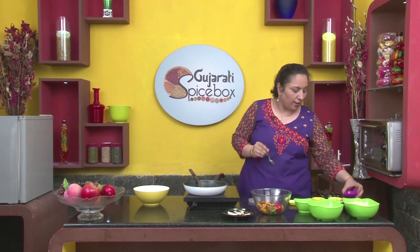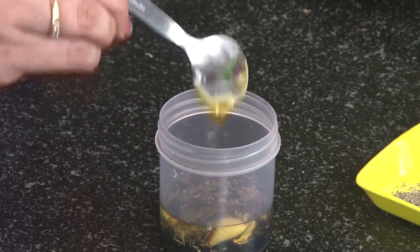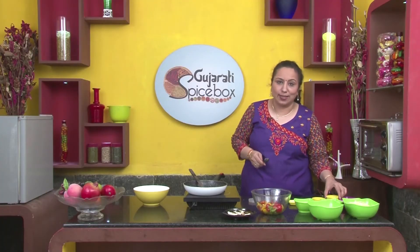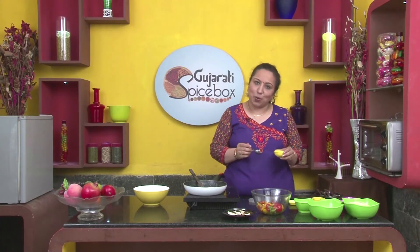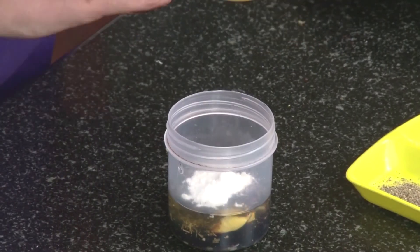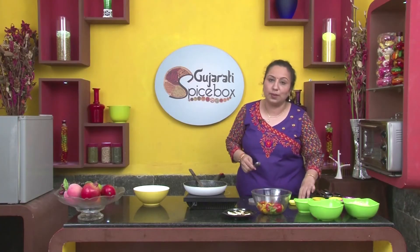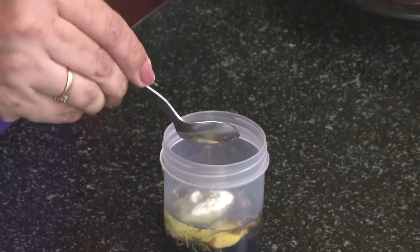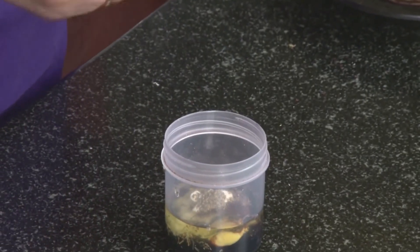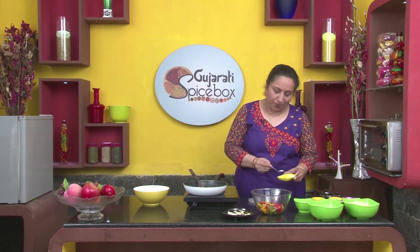There's mustard paste — half a spoon. I have taken powdered sugar; you could take normal sugar as well, only thing is that you have to stir it well. I have taken 2 spoons of powdered sugar. Some salt and pepper — one spoon of salt and a pinch of pepper.